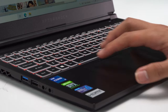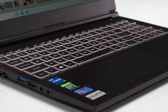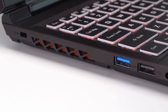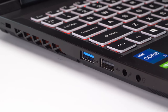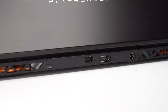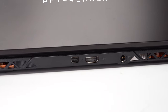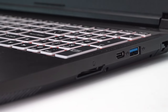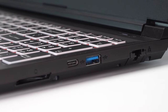The Forge 15S also features a large format touchpad. Taking a quick look around the body of the notebook for connectivity options: on the left you'll see a Kensington lock port, the exhaust, two USB ports, and your audio jacks. Moving to the back of the notebook, you'll see a DisplayPort, an HDMI port, and a power in. Over on the right, you have the USB-C port, a USB port, your Gigabit Ethernet port, and an SD card reader.